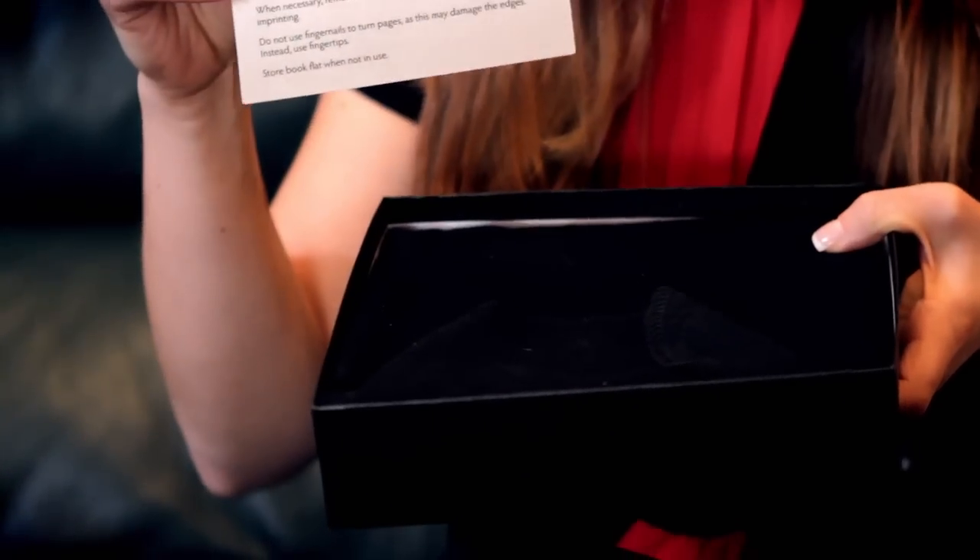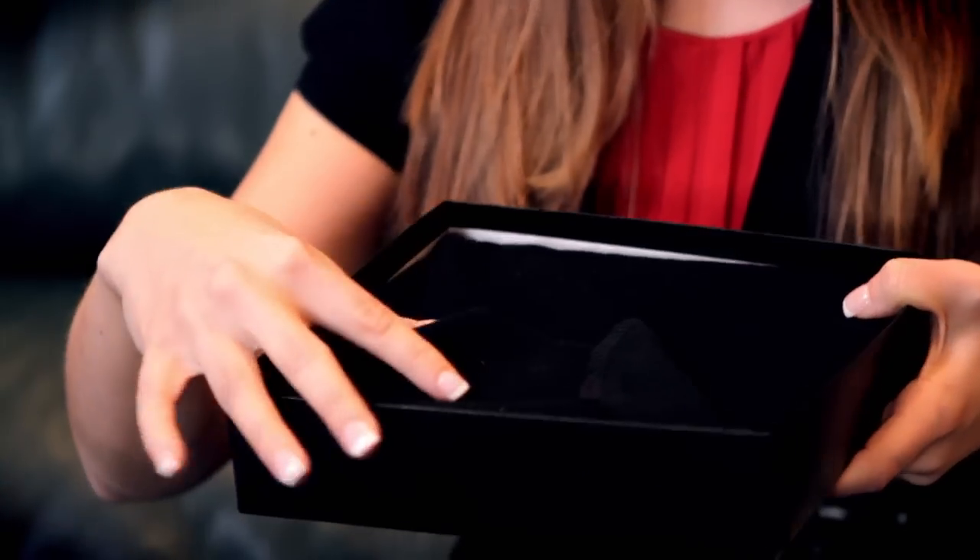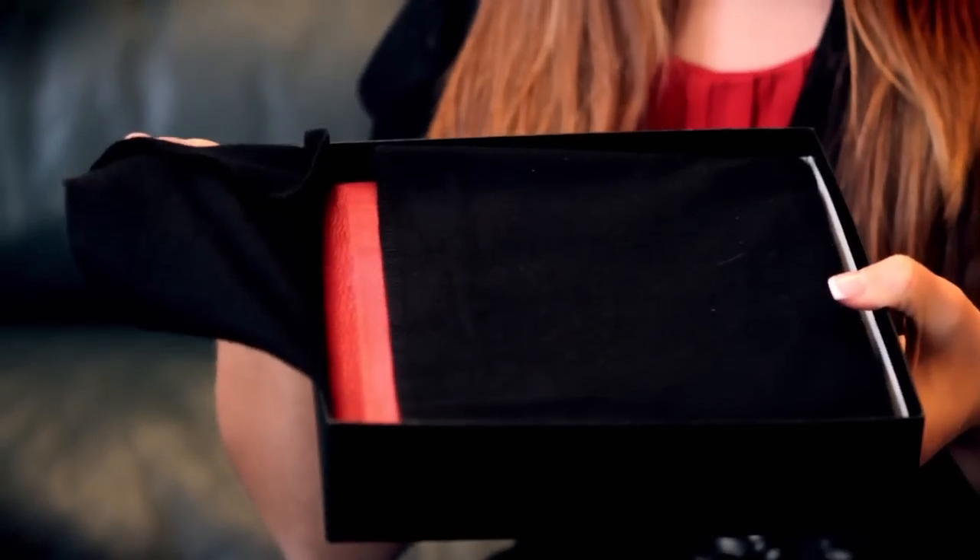We at Collages.net understand that presentation of these products is essential to your brand. That's why each sign-in album comes complete with a black box, instructions on how to take care of the sign-in album, and also for added protection, a velvet slipcase cover.